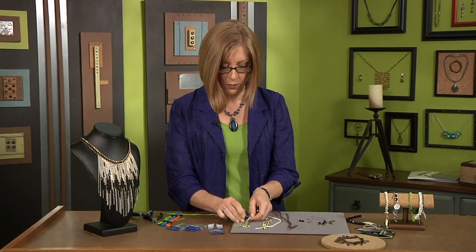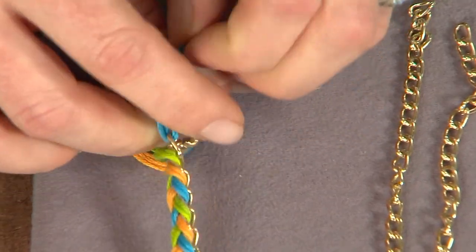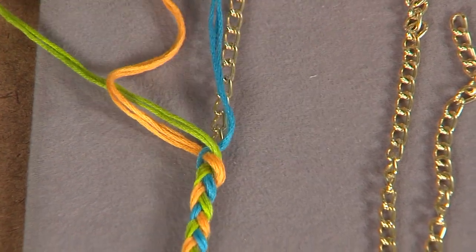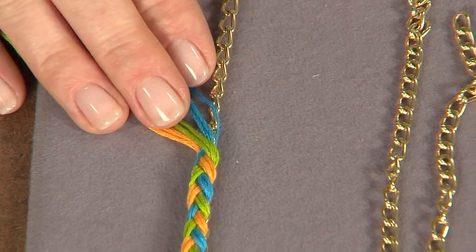This is easier with a chain that has larger links. This is a cable chain so it makes it really simple to braid along the edge, and I think it really adds a lot of fun flair. I'll show you some ideas for how you could use this when we get there.